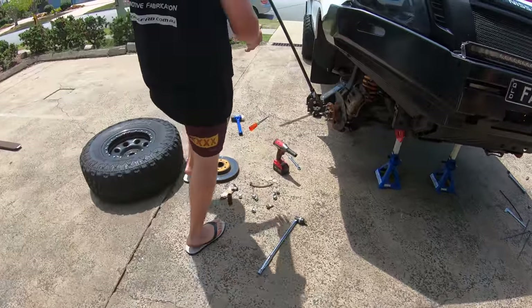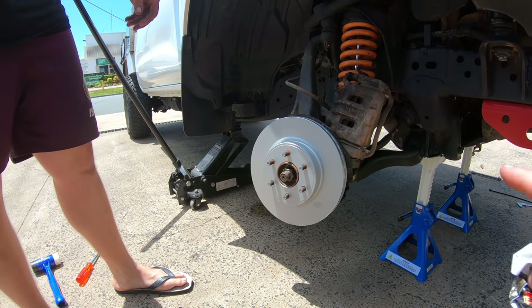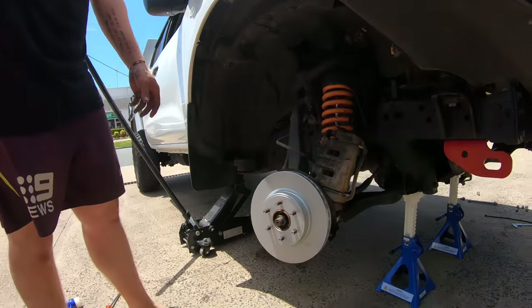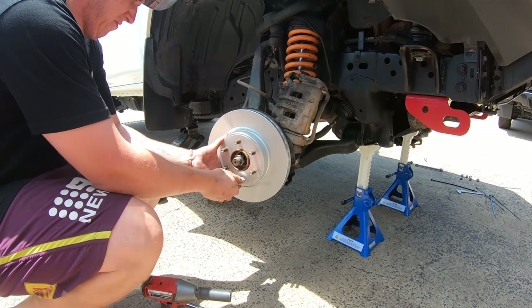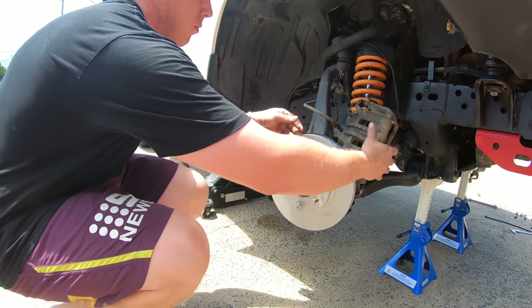You excited, Ryan? Oh yeah, mate. Make sure you lube those up too. You lube the disc up with Inox. I don't like good brakes, mate, so it catches fire. You can tell I don't like good brakes. He's got all the tricks of the trade, this bloke.